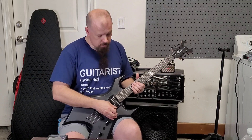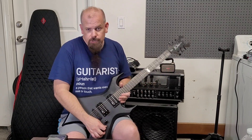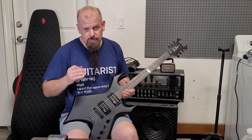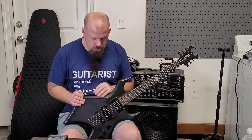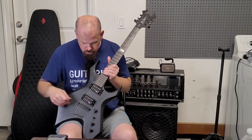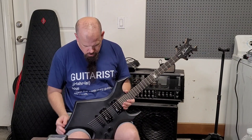Sounds pretty good. I mean, once you change it out it sounds really good, actually. But I'm going to stick with EMGs — it's just the way it's going to be. I'll put the kill switch right there.